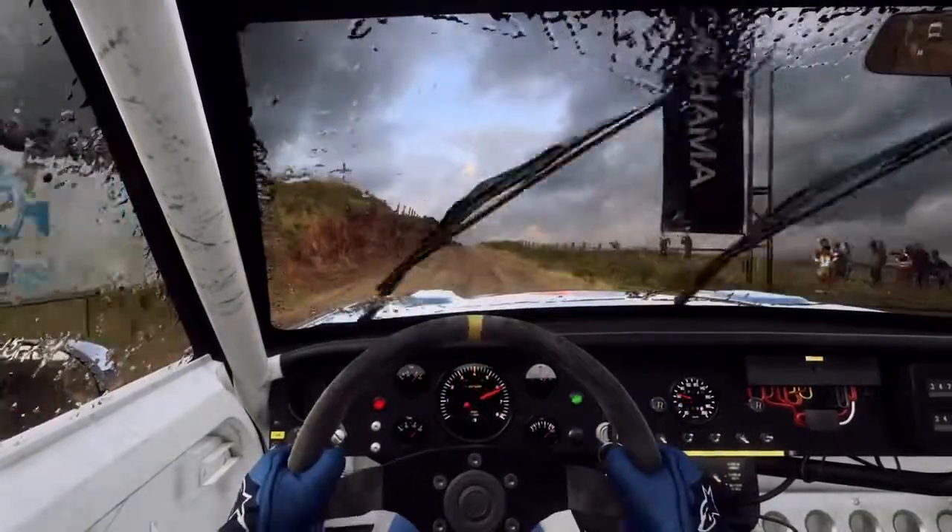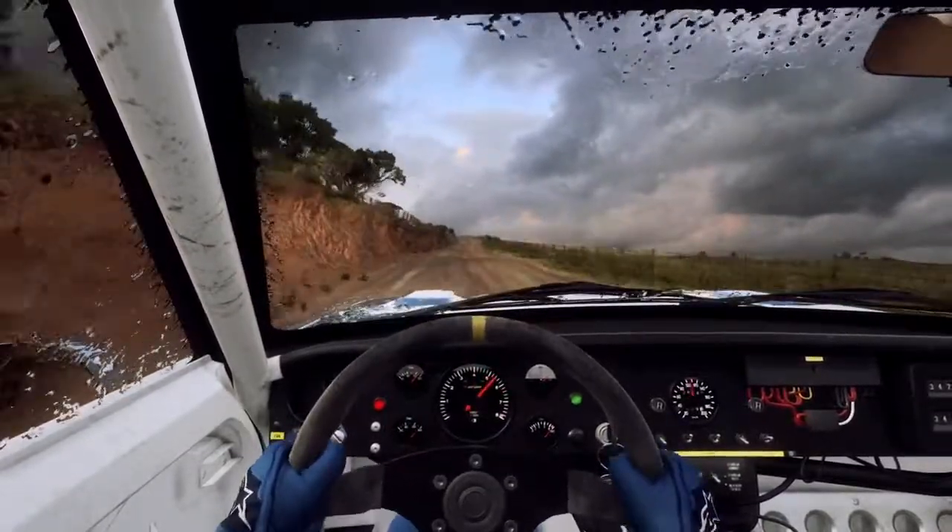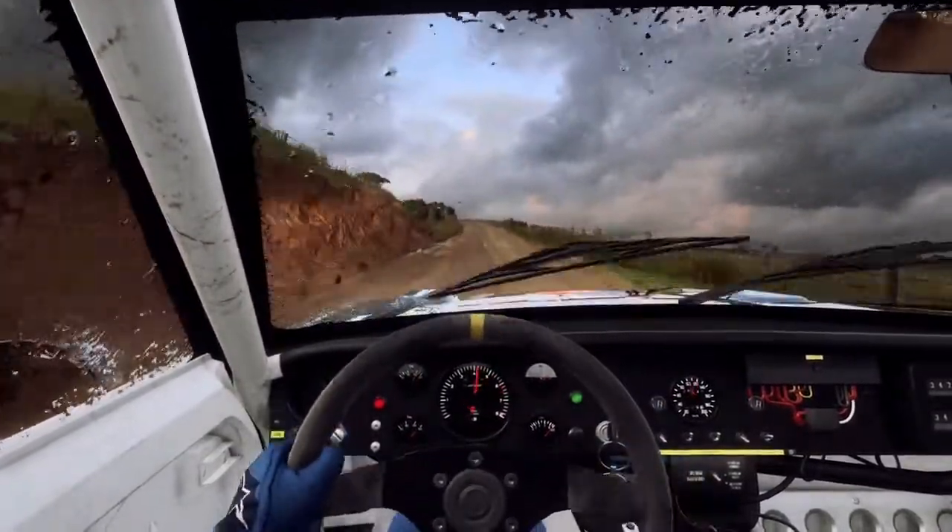1.20 over long crest, 6 left, extra long, tightens over jump, into 4 right.